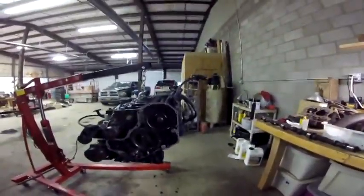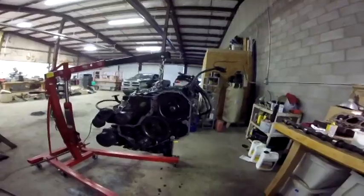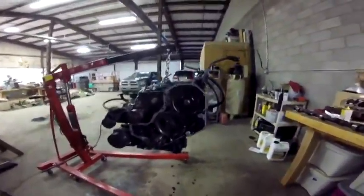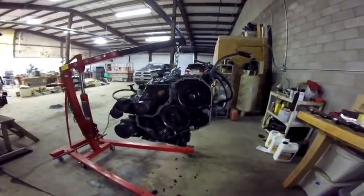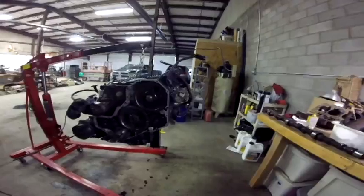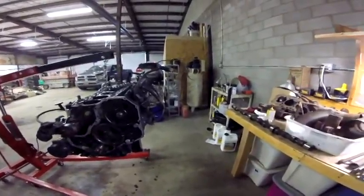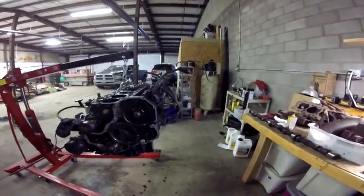Tomorrow I'll get the p-pump off, then work on getting the pistons out — the pistons need to be replaced. Pulling the crank out, getting some new bearings in there, checking it all out. I'll mic out the crank journals and the rods to make sure they're within spec. The cam is being replaced too — he's looking to get a Hamilton cam put in.